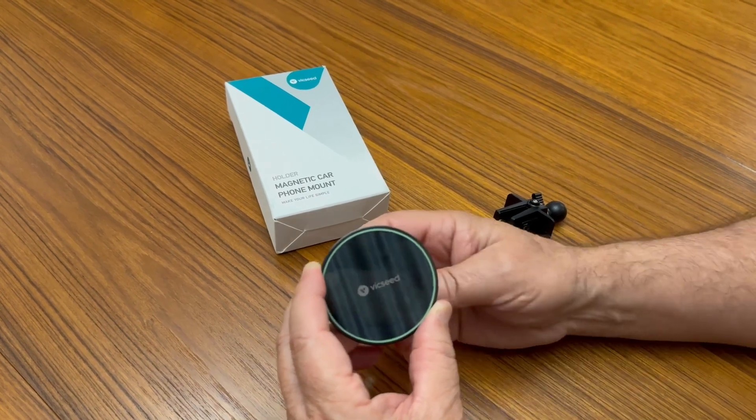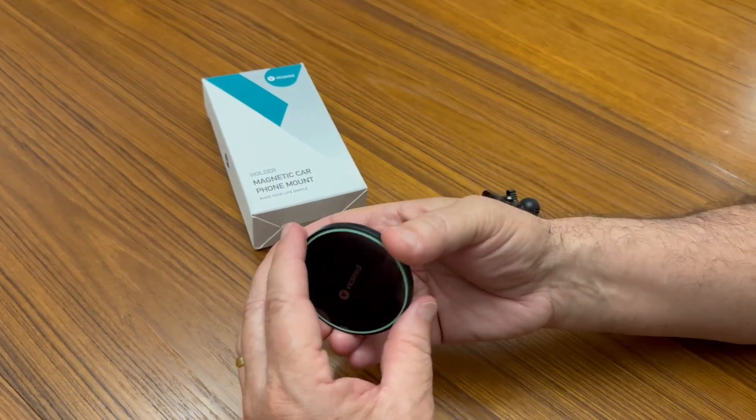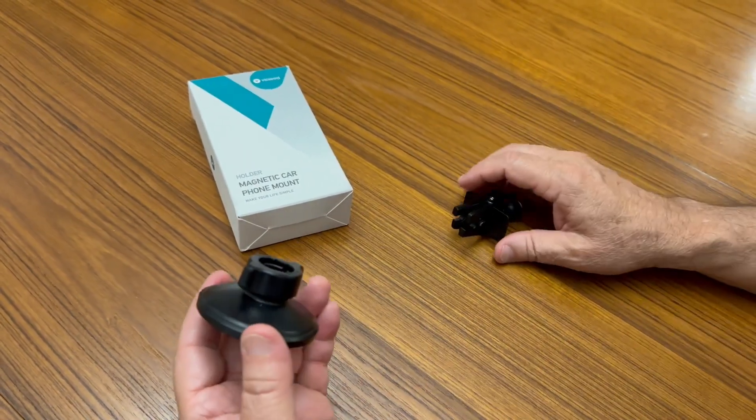This is the VicSeed magnetic car phone mount for MagSafe phones. It has a great quality feel to it — feels nice and heavy, but not too heavy for your vent.